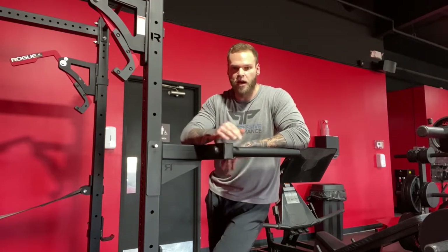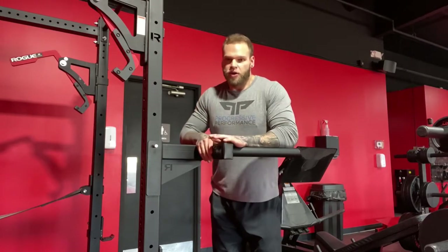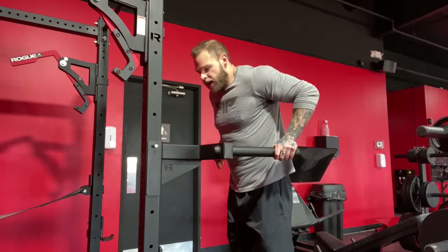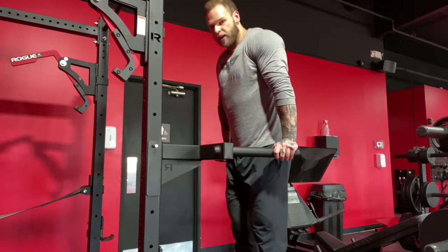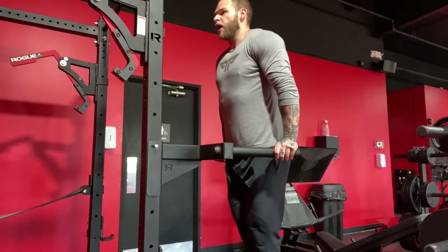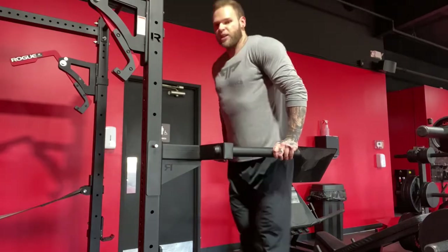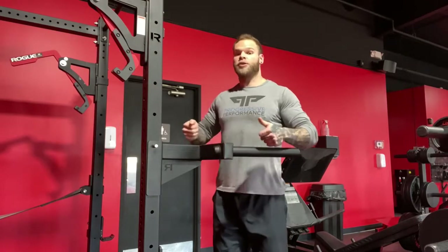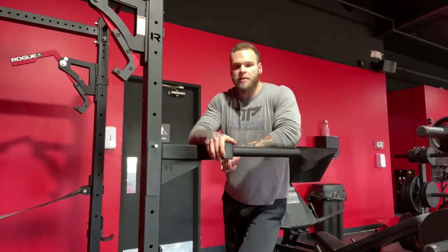The mistakes I see most often when performing any kind of dip: the first one is trying to keep too much of an upright torso position. You're not going to have anywhere for those shoulders to go if you're trying to stay really upright, and it's going to jam you up. You can't get a lot of range of motion without putting it all into your wrists, elbows, and shoulders. Sometimes it feels easier to keep your torso upright, hyperextend your back, and seesaw your way through a dip, but that's not the best way.